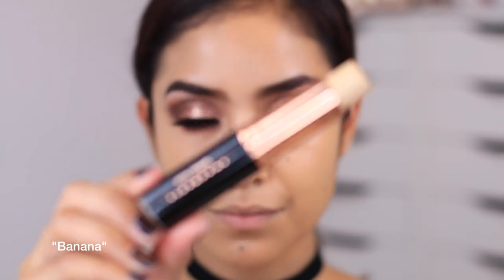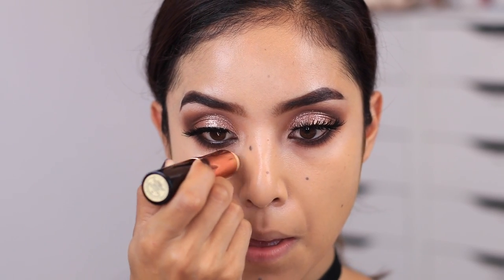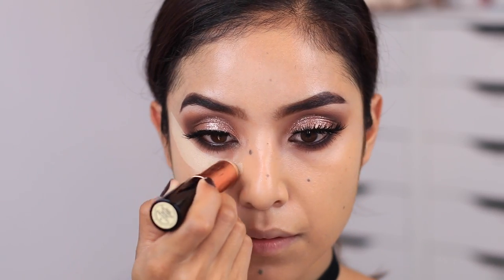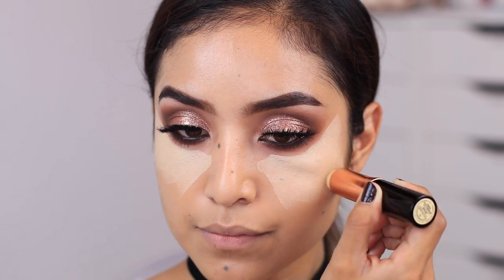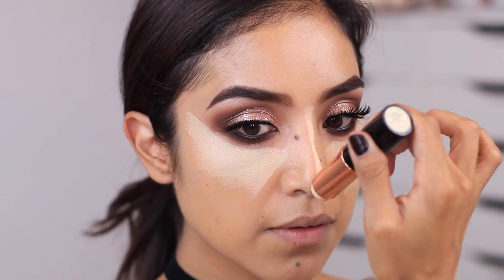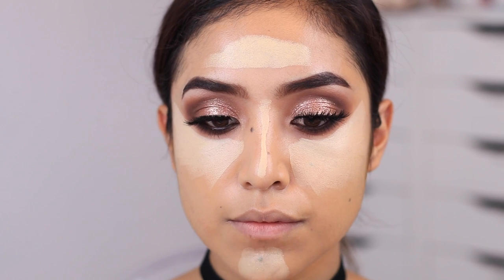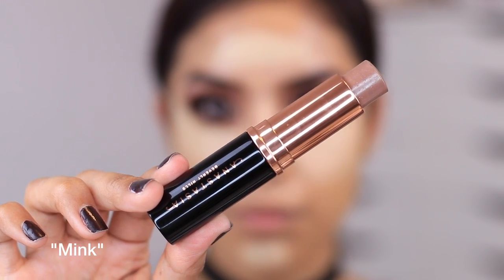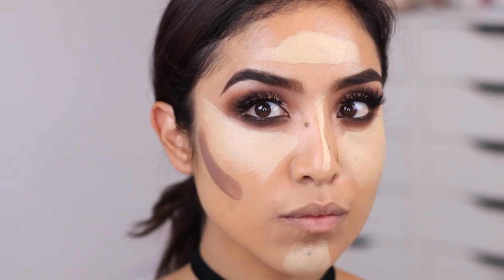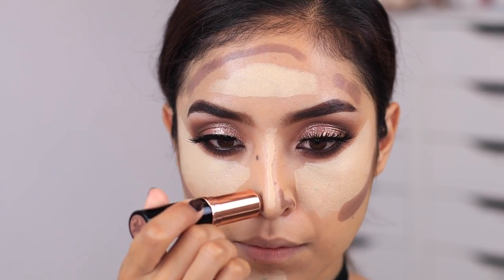Now I'm taking the banana foundation stick to use as a highlight, applying it underneath my eye area. What I love about these is that they glide onto the skin so easily and when you blend them in they don't look or feel heavy, yet they give you coverage and a highlight or contour for whatever you're looking for. I'm also taking the darker shade to contour a little bit here and there, then blending everything out with a beauty sponge and blending brush.